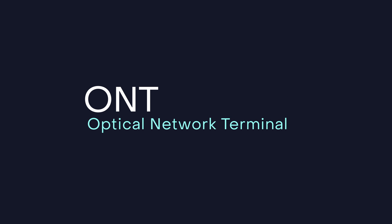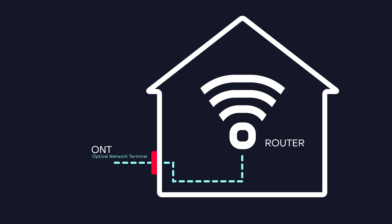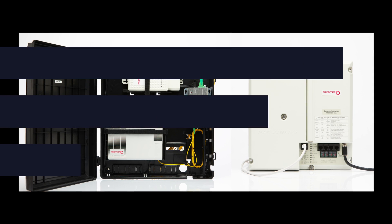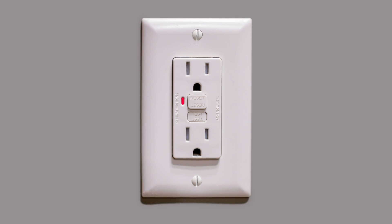The ONT is the box where your fiber internet connection enters your home to power your fiber network. If you have power in your home but not in your ONT, check to see whether your ONT is plugged into a GFCI outlet like this. That outlet may have tripped, which can occur after a power outage or storm.